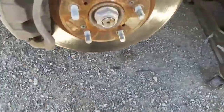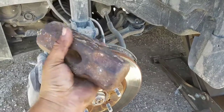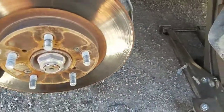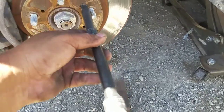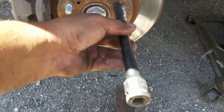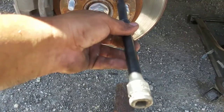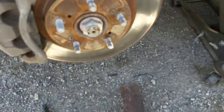Then grab yourself a good-sized hammer — I use this one right here, it's got a little bit of weight — and give it a good three to four hits right there, sometimes even more. What that does is it breaks up all that buildup inside that has accumulated over the years. Do the same on the other side.